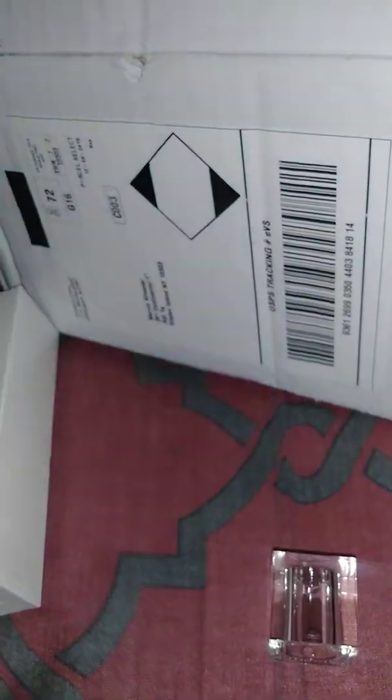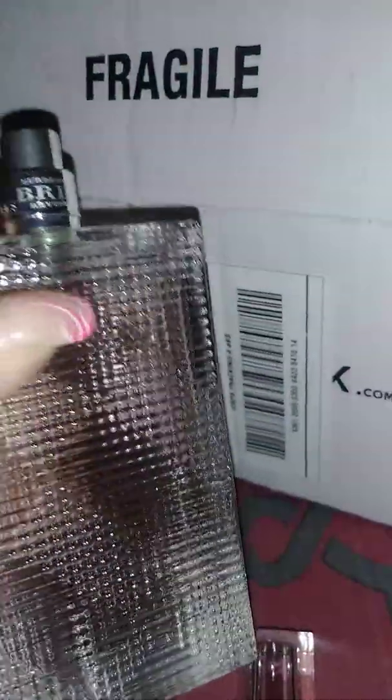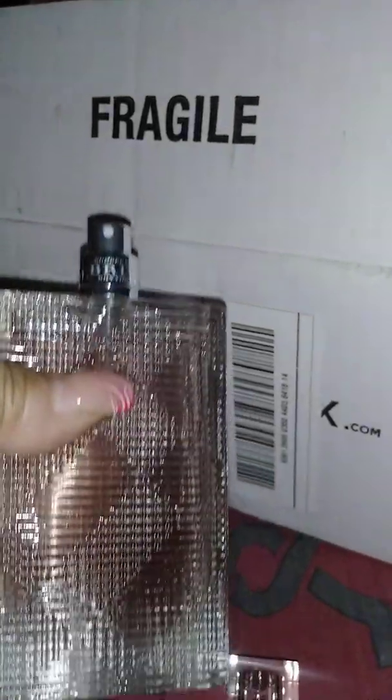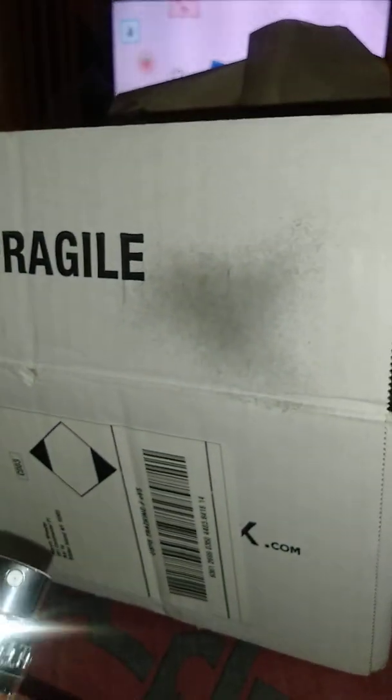Burberry Brit right in front of the nozzle — it's a spray nozzle, and it says it all the way around. For the price, it's a good sized bottle, no lie. It smells real good. The spritz for it — I want you to see — it's pretty good spray.